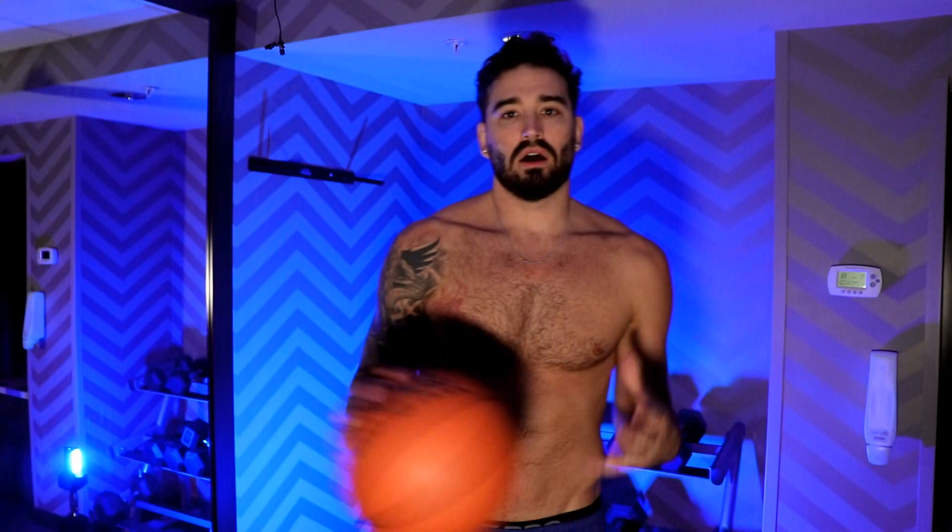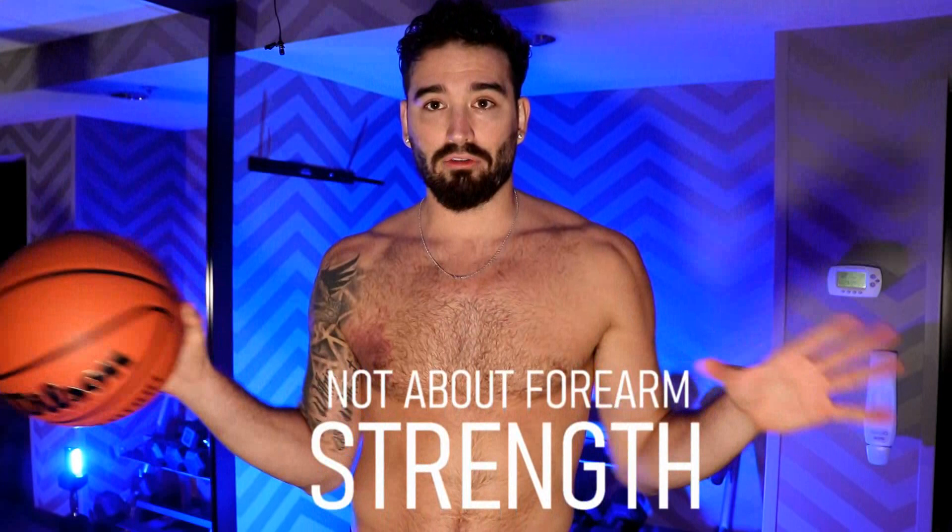I've got five drills that I used to do as a kid that you need to start doing right now. I know what a lot of you guys are thinking — your hands are small, it's never going to happen, you're not strong, you don't have good forearm strength. How long is it going to take to develop that? Believe it or not, palming the basketball is not about forearm strength. It's much more of a coordination, just like shooting the basketball.